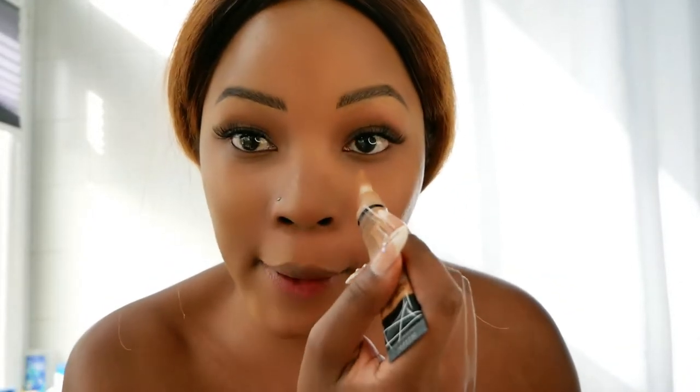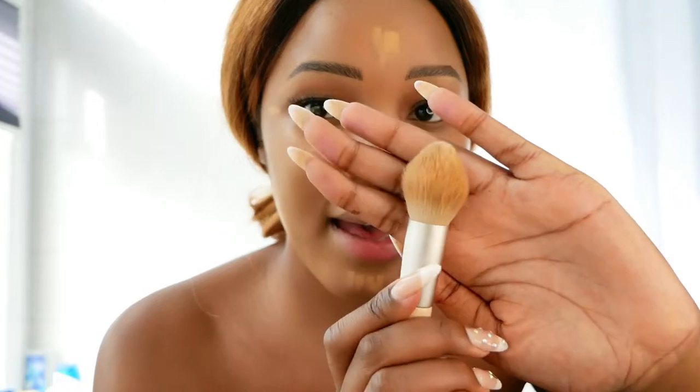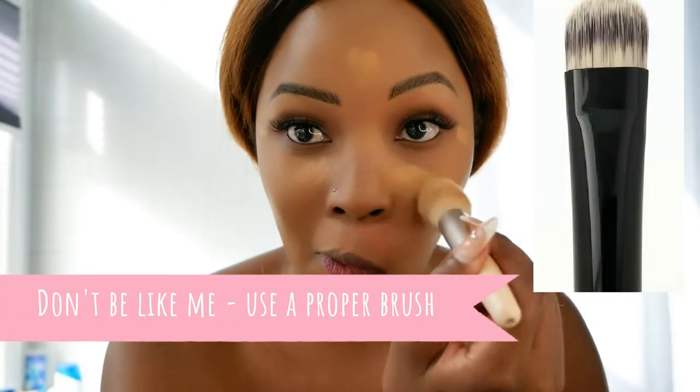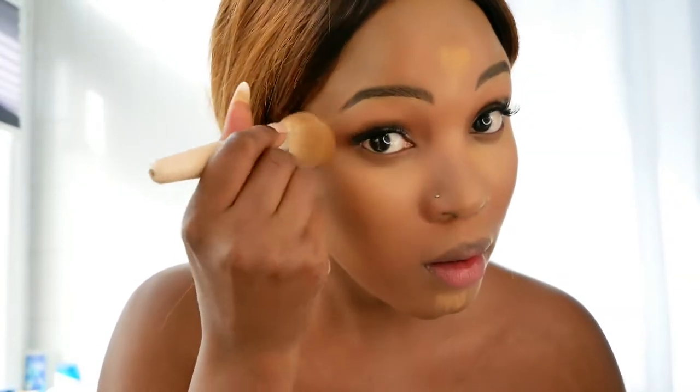I've finished doing the eyebrows with the concealer. Like I said, I'm not a professional makeup artist, but I do know what works for me. Now I'm going to go in with my concealer under my eyes, my forehead, and a little bit on the sides and under my chin. I'm just using the things I have, using this brush to go in. I don't know why we always make these faces, but we do. I'm just dabbing — I'm not fighting with it.